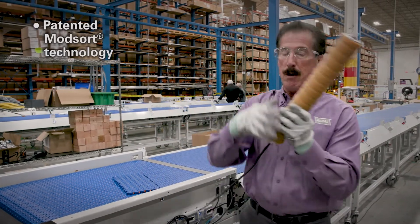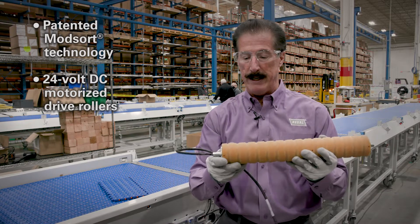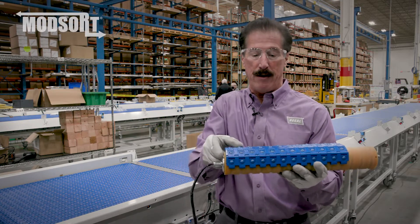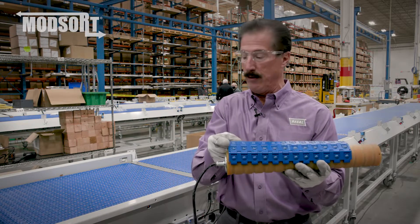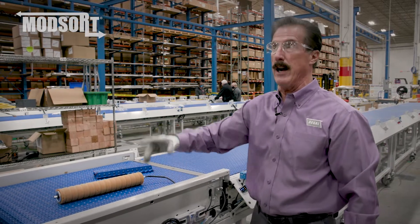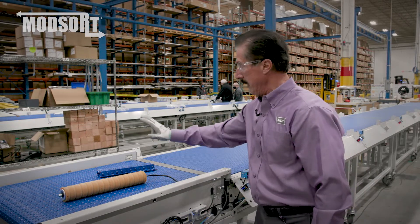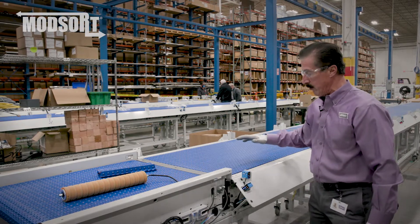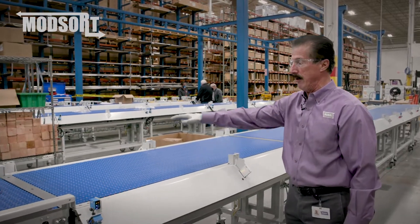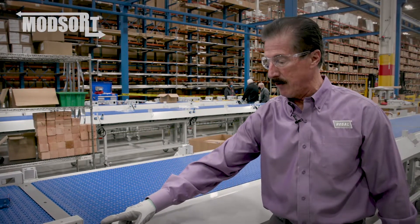Our patented mod sort technology is based around 24 volt DC motorized drive rollers which we lag, and we have the groove so that the actual balls on the belt can articulate and be driven by friction across the face of the roller. This unit justifies the package to either the left or the right given the signal that the control system passes on — it will either justify it to the left or justify it to the right so that when you get to the divert sections, you have four divert sections here. You can divert left or right in the first section, taking the signal that the package has crossed over the photo eye.